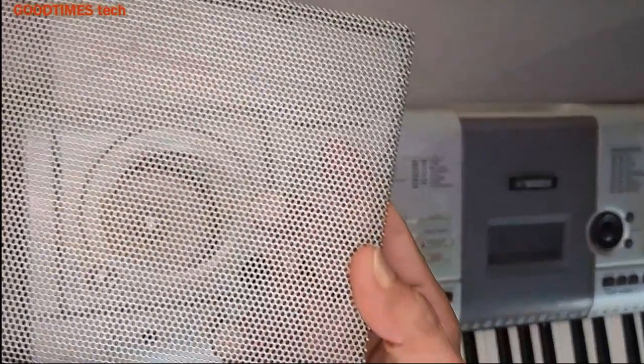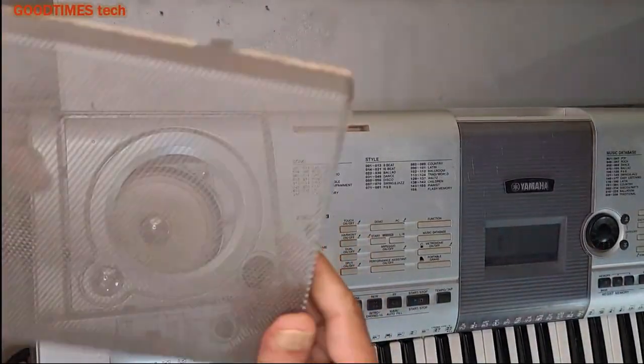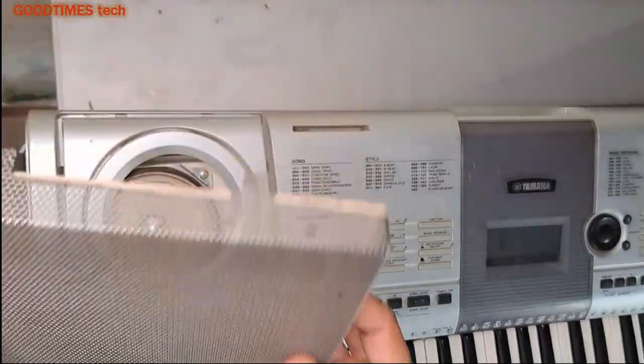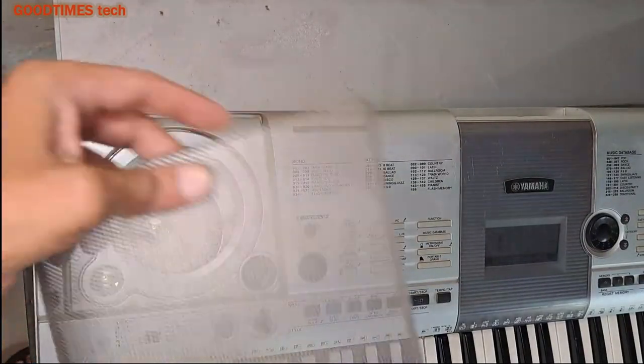Now we'll fix back the grills. If you want, you can clean the grill, or you can even spray paint it with silver color. As you can see, there is too much dust and the paint has scraped out.